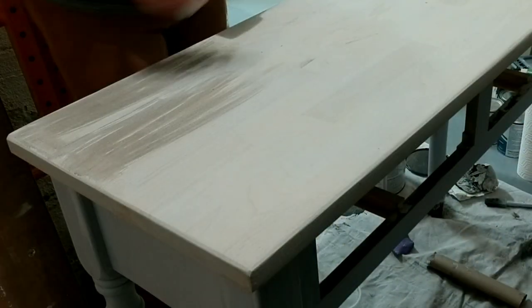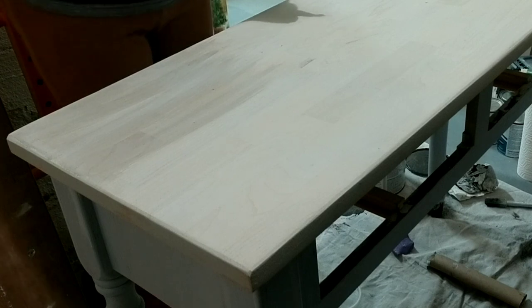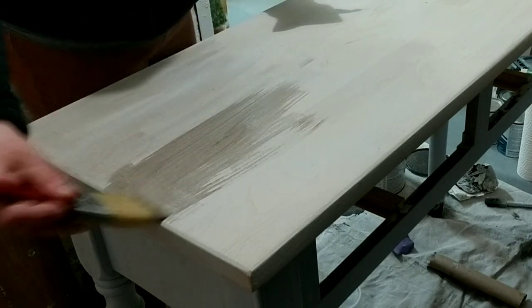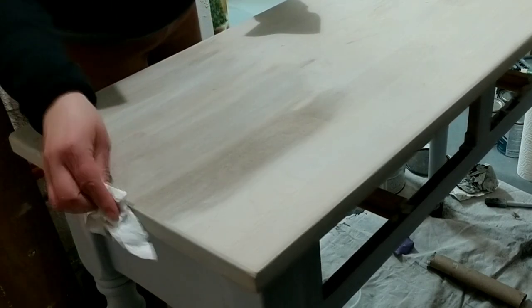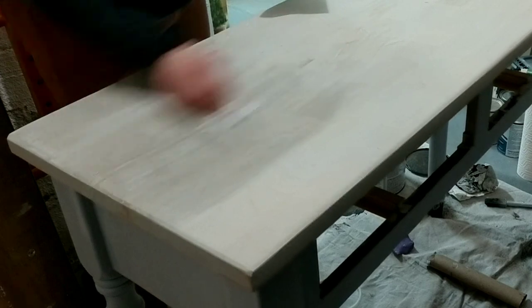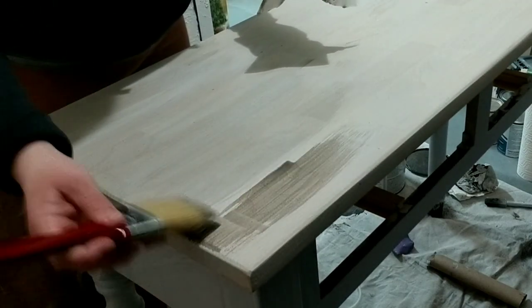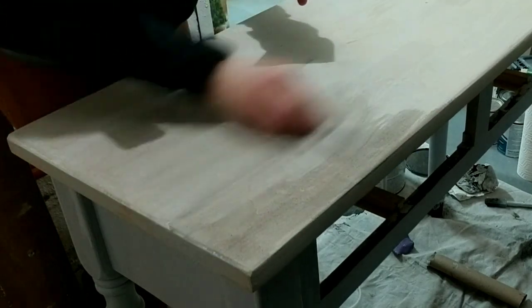After the first coat of light gray dried, I did the same process with a slightly darker gray. I mixed the dark gray with water, mixed it up really well, and then applied it in the same manner — brushing it on in small sections and using a clean, dry rag to wipe off the excess color.